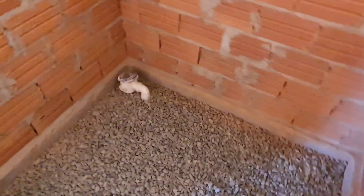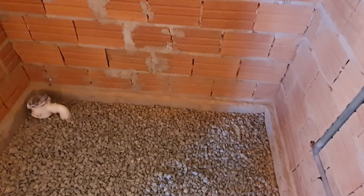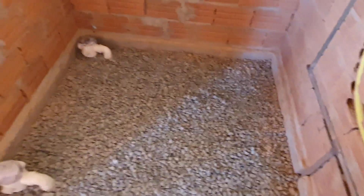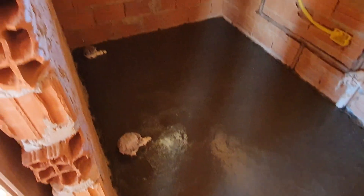Tomorrow we'll do the first pass of concrete, which will come up to that concrete level you can see there, and then it'll have a skim on it at a later date before tiling. That's the next stage done - the first pass of concrete on the floor.